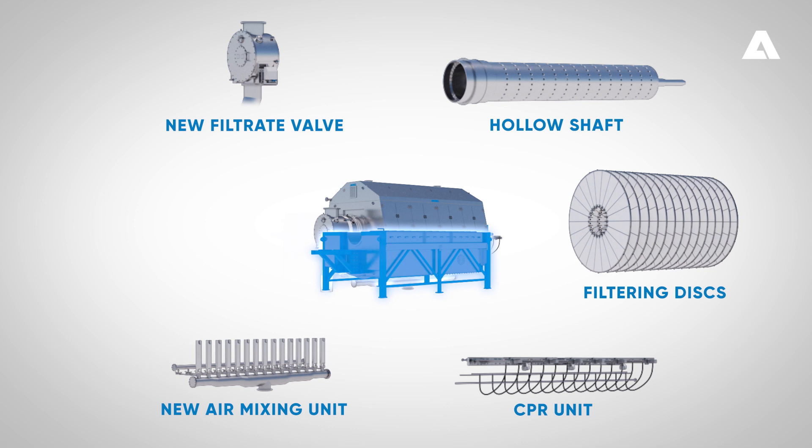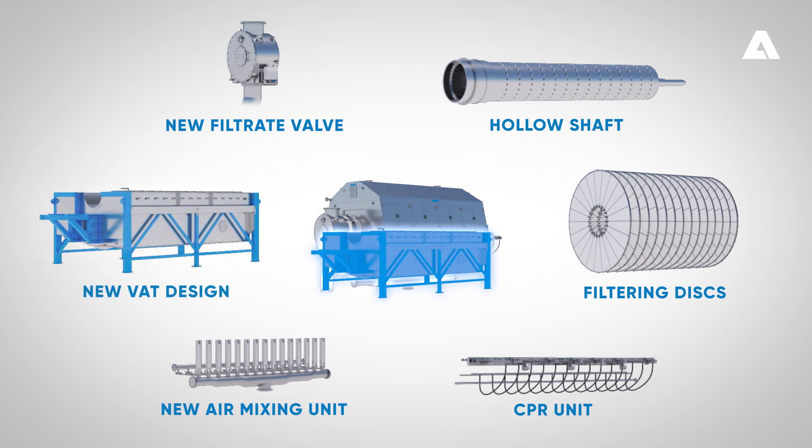The new vat design has been simplified. The vat has a new shaft support design at both ends, and the old mechanical agitator is replaced by the new air mixing unit.